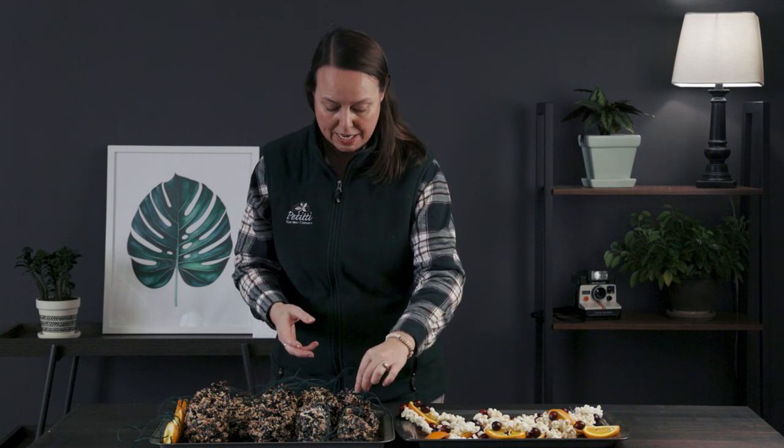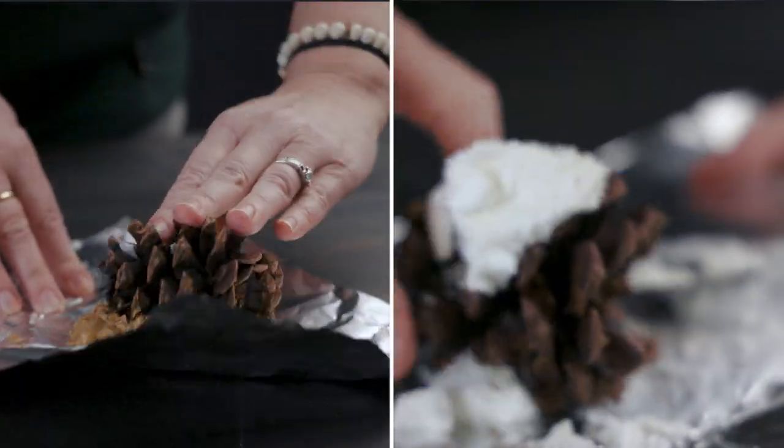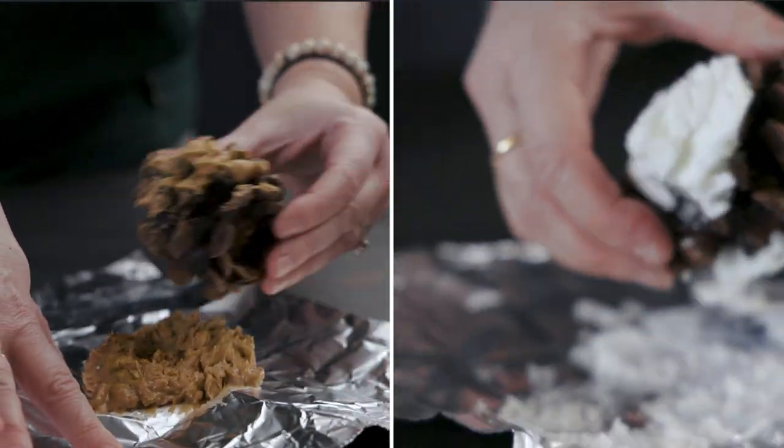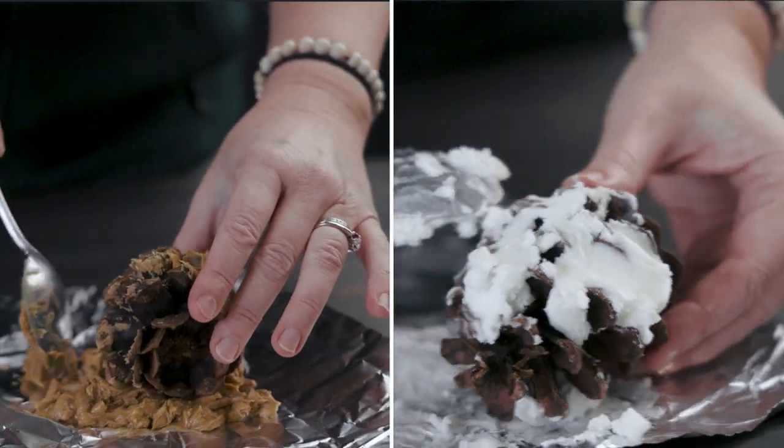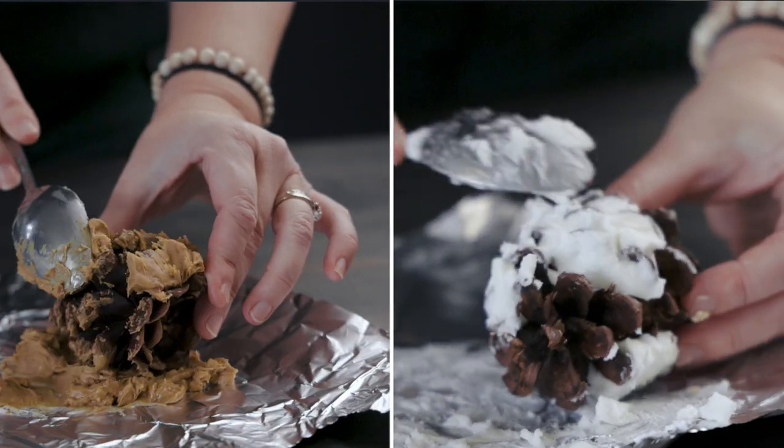Another really easy project for the whole family is taking pine cones - we tend to walk around the yard, collect them, throw them in a bag, and then wonder what to do with them afterwards. Well, this is a really easy craft: go ahead and take a pine cone, dip it in or cover it with either peanut butter - crunchy or plain - or if there are nut allergies, you can use Crisco or a type of shortening. Then go ahead and roll the pine cone in that sticky substrate, and after it's totally covered, roll it into bird seed.